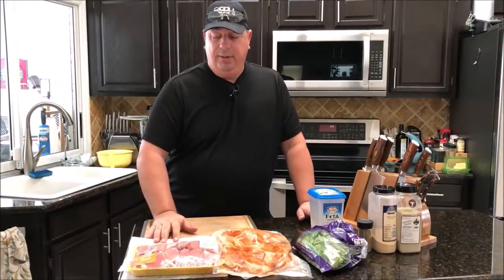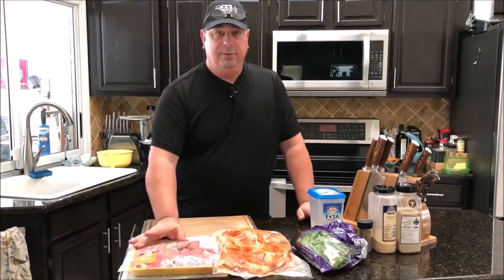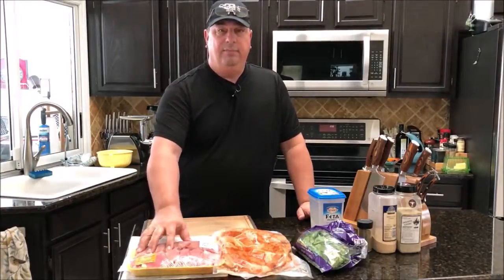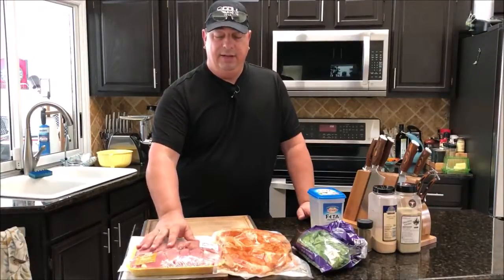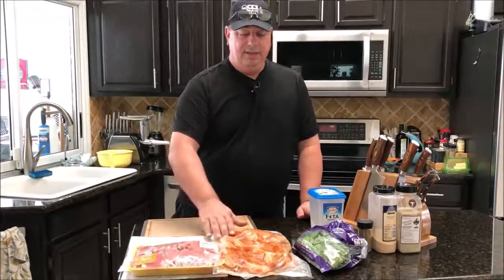I'm going to make it probably about 60 to 70 percent thighs and the rest breast, because I want some of that fat from the thighs in there. So it's about a 60-40 split between the thighs and the chicken breast.